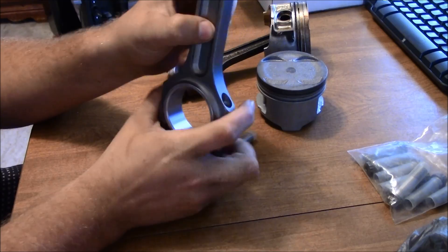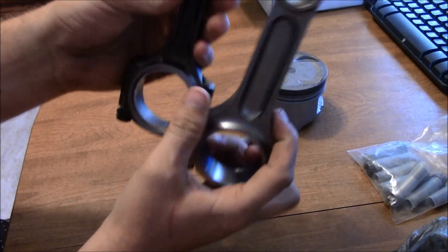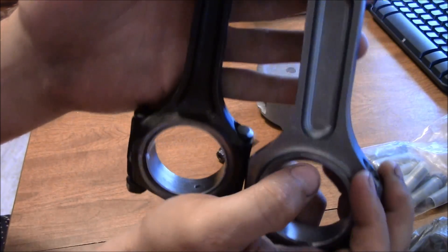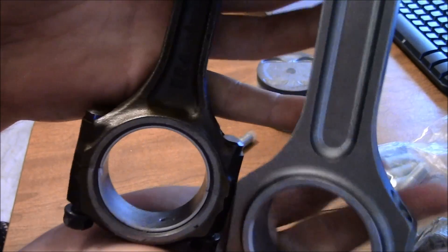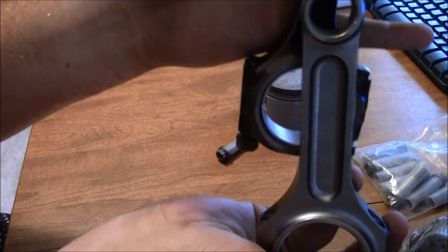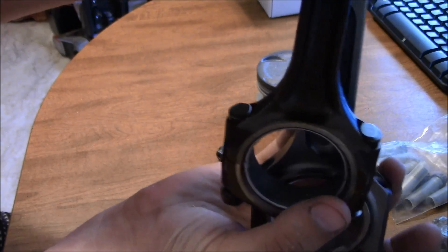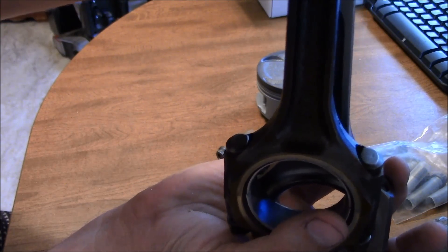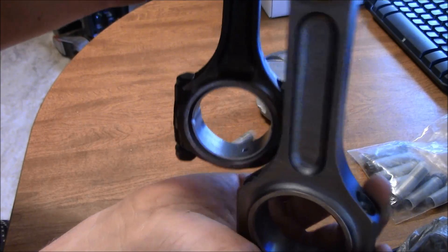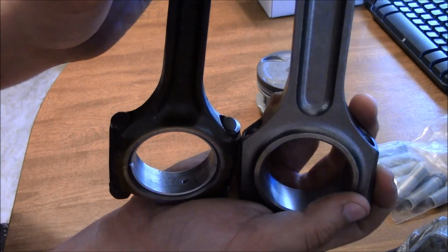These are pretty heavy duty I-beam style rods. If you compare them to the stock rod side by side, they're easily maybe like double. Let me hold it up — let me line it up. Yeah, they're definitely thicker than the stock rods.